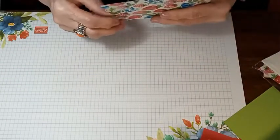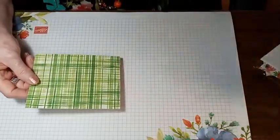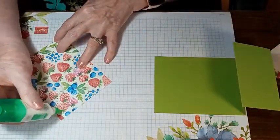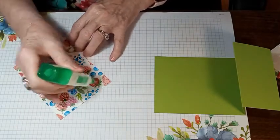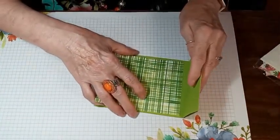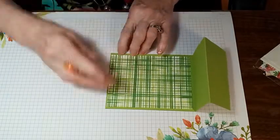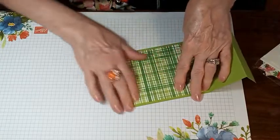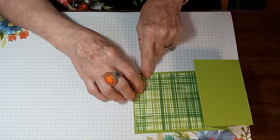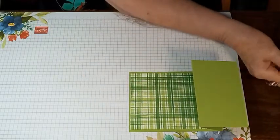I'm using that paper I just showed you — it's the Very Delightful paper and I'm using this side of it, the back side. We're going to glue that down to the back of our card. I'll have all these dimensions and everything up on my blog later today, so you can go back and look — it's in the description of this video. That piece measures four inches by five and a fourth inches.